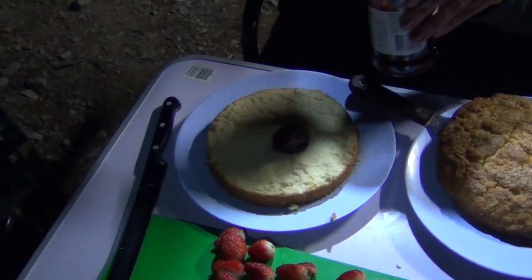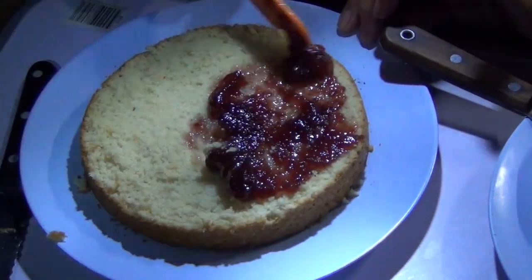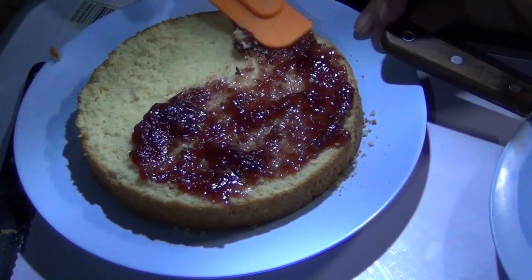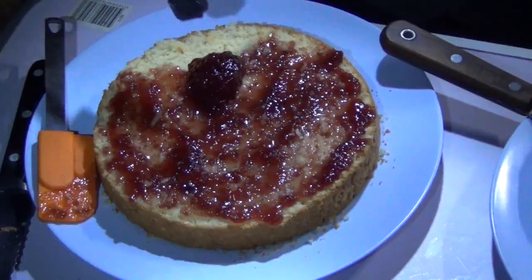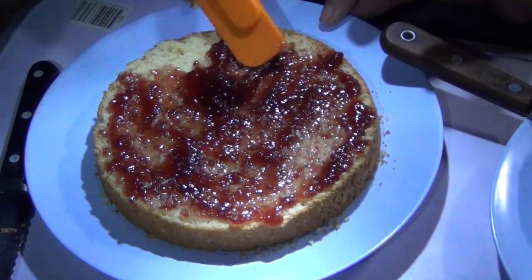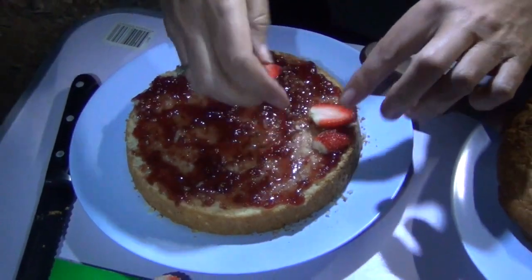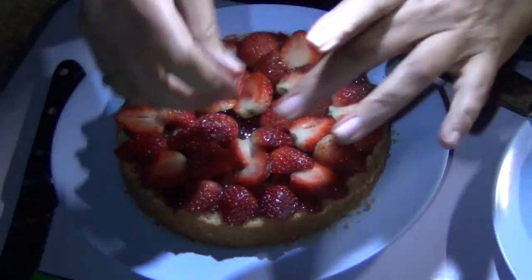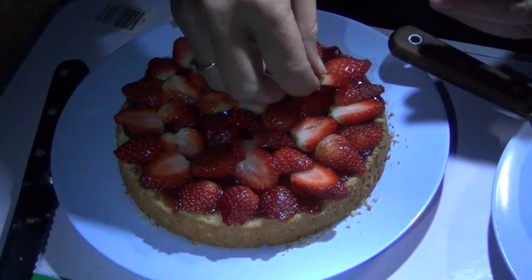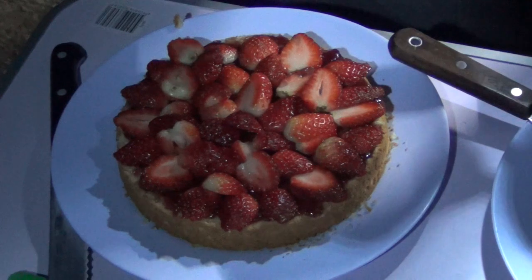Now on with some berry jam. Take it right to the edges so the berry jam actually peeks out the side. A little dollop will do. Now lay the strawberries around — we want those peeking out the side too. Fill in around the edges and in the centre, because the berries are the star of the show.